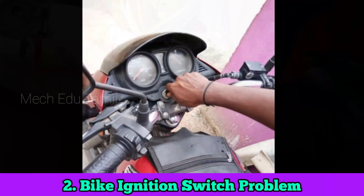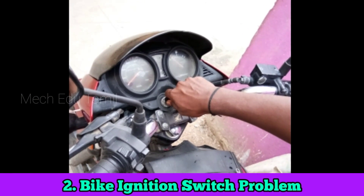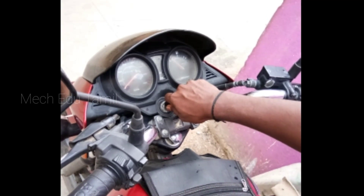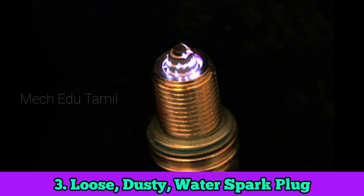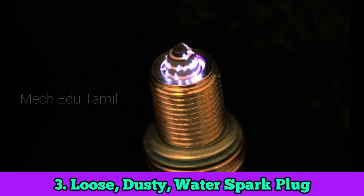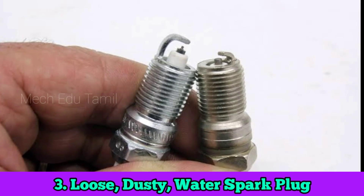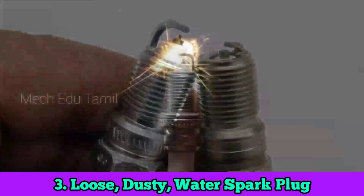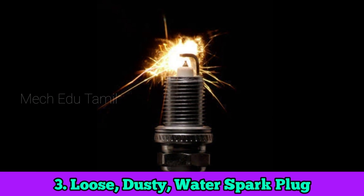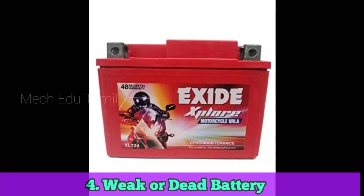We are going to check the on and off switch. We are going to start the terminal. The third part is the spark plug — spark plug or dust. Dust is removed and cleaned, then start the terminal.